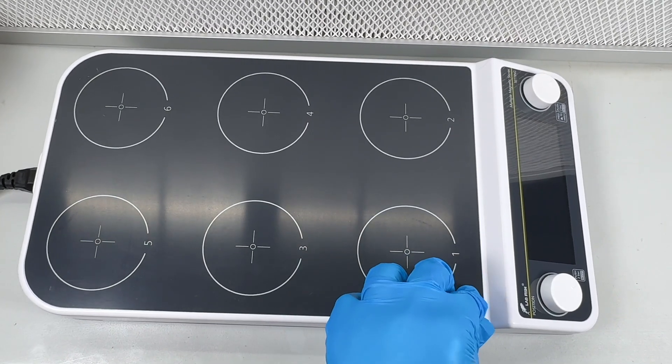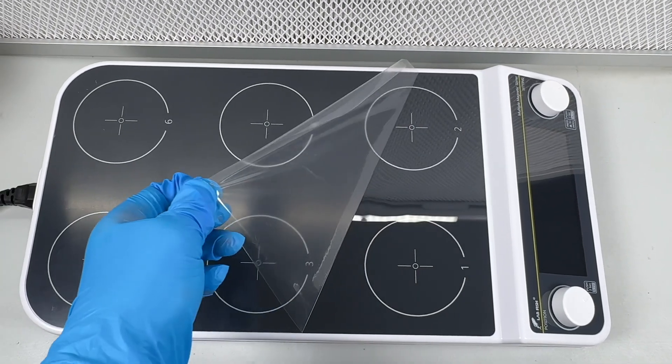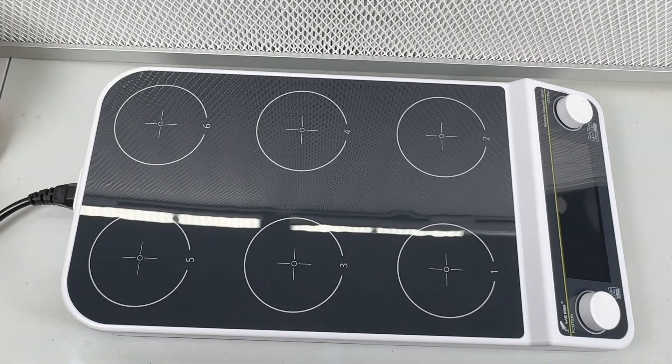Welcome back to Sporn Sprout. In this video, I just wanted to show you this awesome six-position magnetic stir plate that I use to stir my mushroom liquid culture jars.